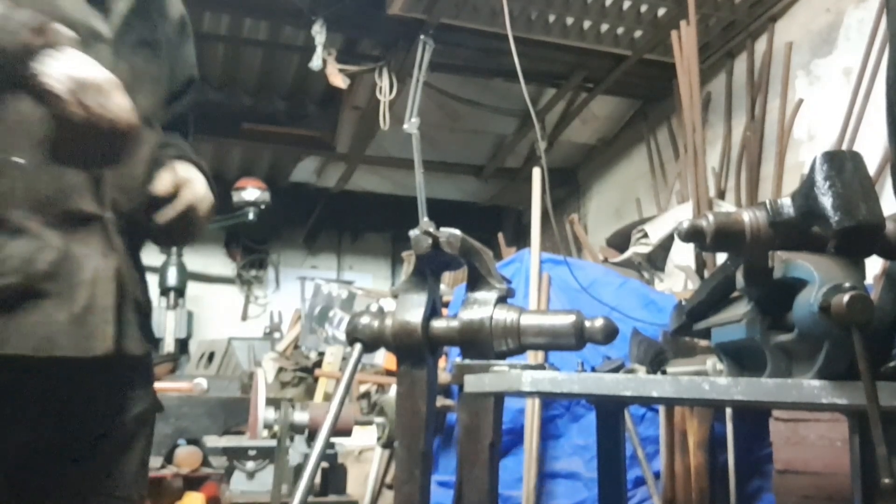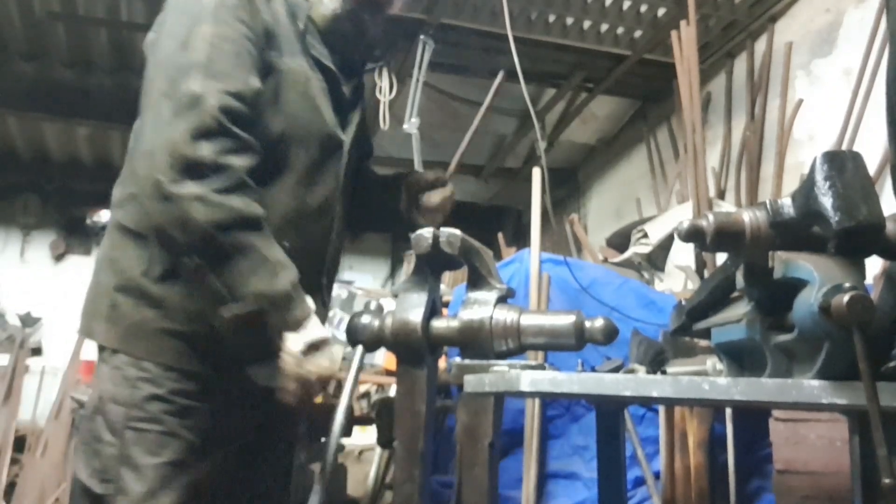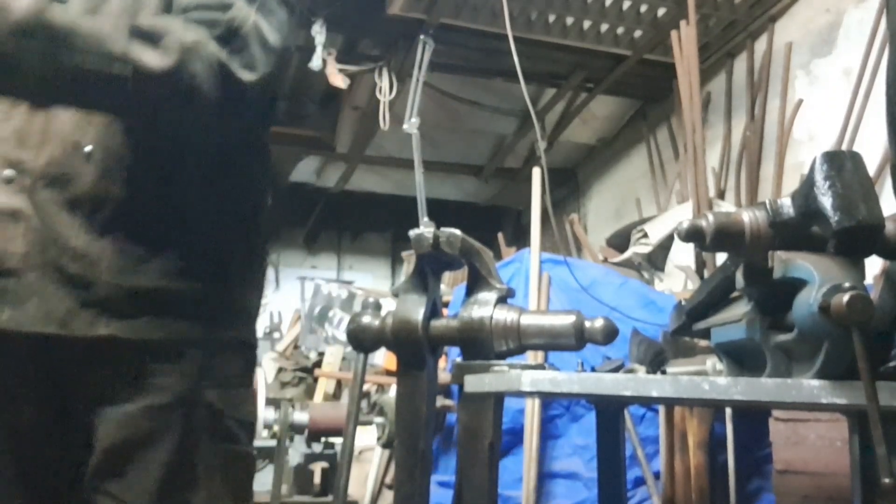If I'm getting the measurements right I should have three legs the same size.